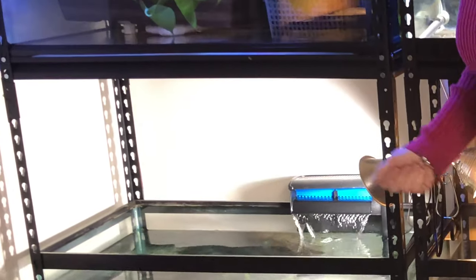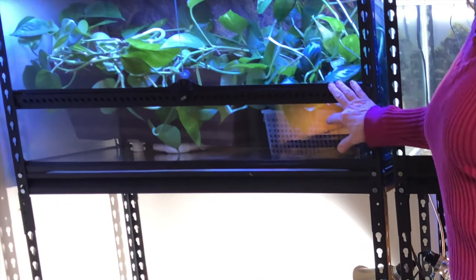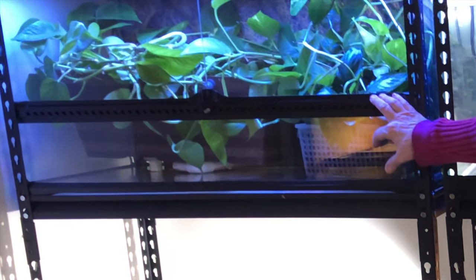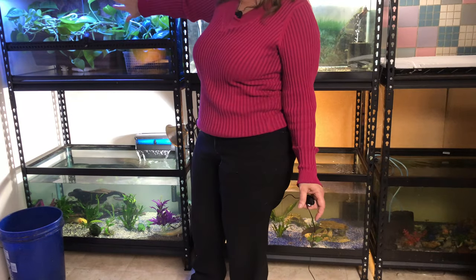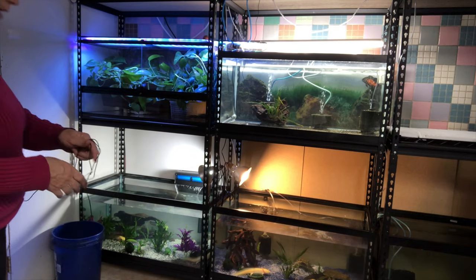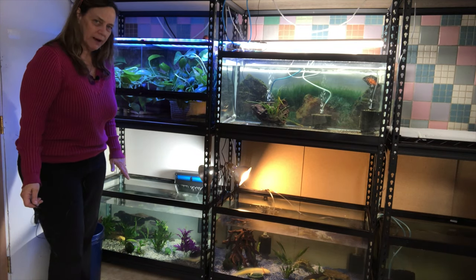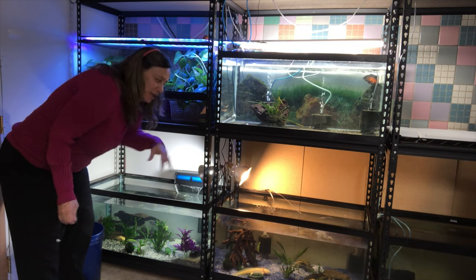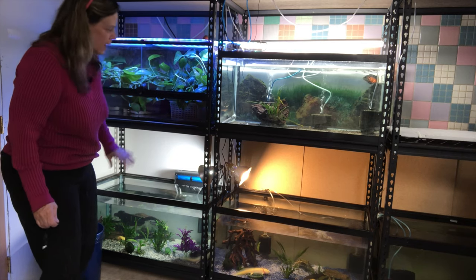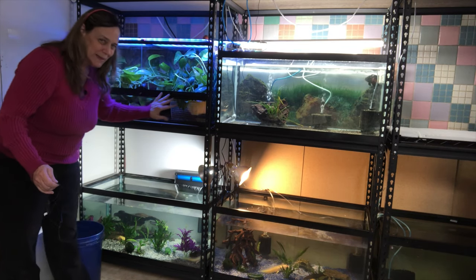Up here is a front-opening tank, same footprint as a 40 breeder, and this is going to have a surprise. I'm still working on this idea but I definitely want this down here. And I made sure to leave huge amounts of space here because I'm not one for crawling on the ground or barely reaching in. Wait and see — this is going to be amazing.